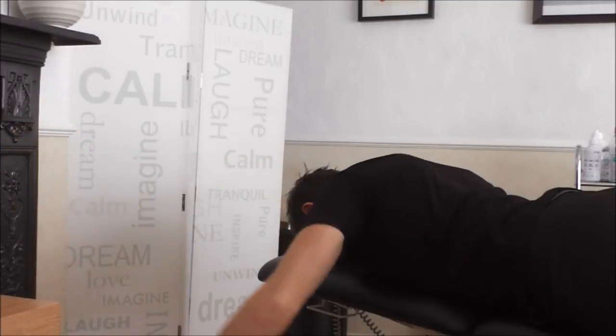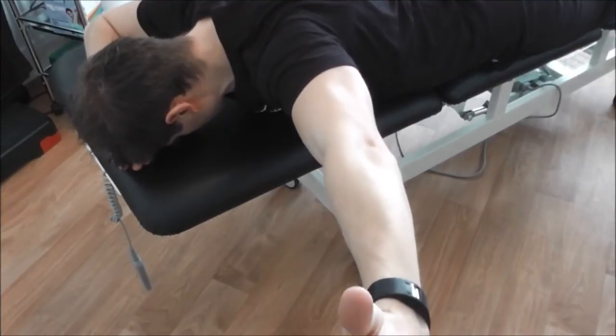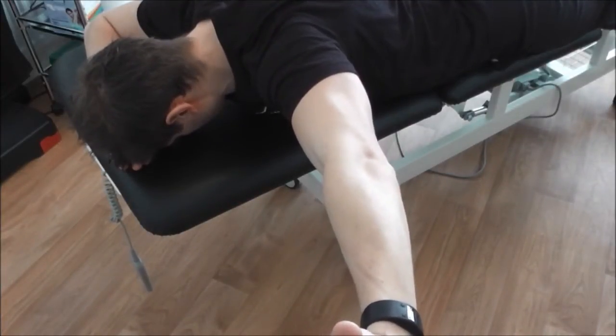Once you reach this point, hold the position for 10 seconds and repeat for 3 sets in total. You can do them one at a time or both arms together.